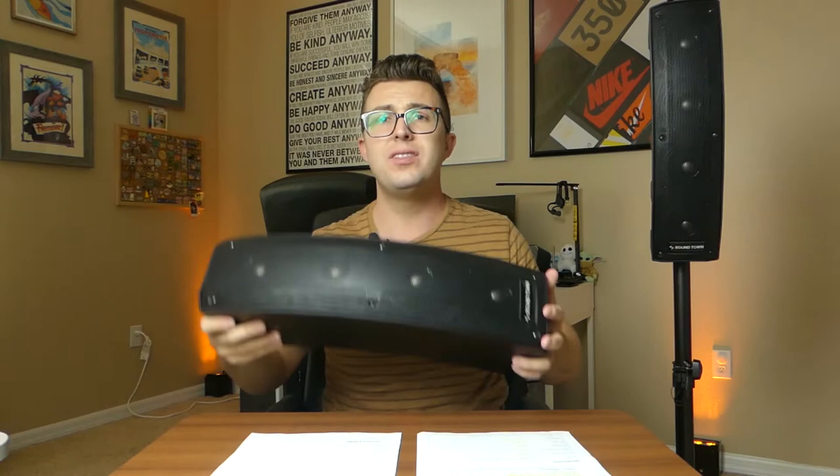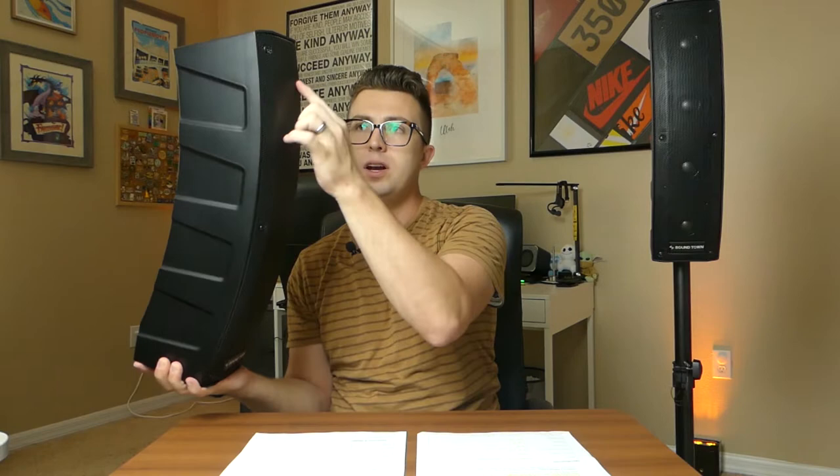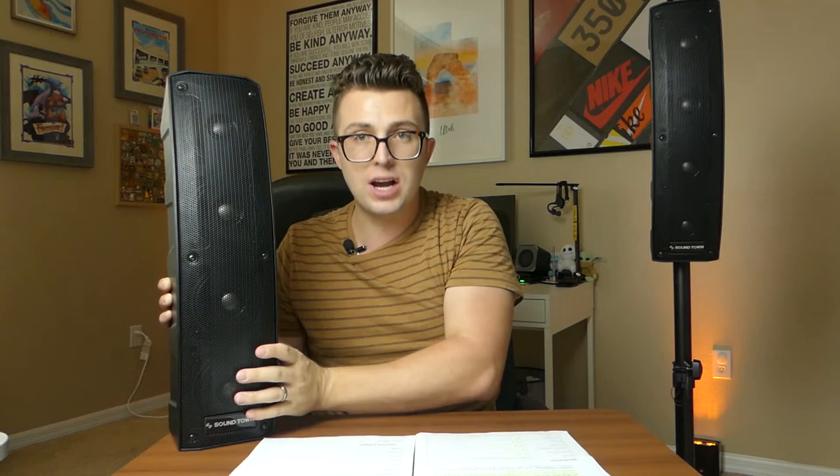Now let's switch over to the tops — the Carpo V4. My first impressions were that it is heavy when you pull it out of the box. Despite being a plastic enclosure, this thing is super robust. Whatever magnets they're using are quite big. You can see that it's curved, and when you use the pole mount socket on the bottom, it tilts so that the very top driver is just barely pointing above horizontal and curves down from there, which is a really nice design. On the back you've got a single speakon input — this is a passive speaker that needs an amplifier. Inside the speaker there are four four-inch drivers, and in front of each driver is a one-inch compression driver, so there are actually eight drivers in here.